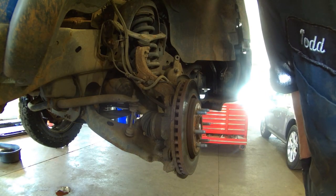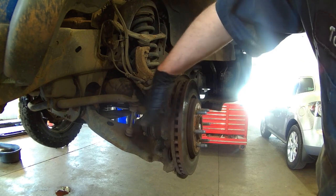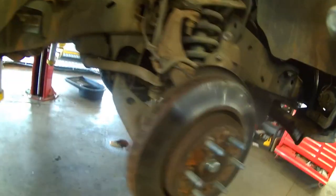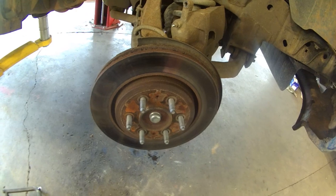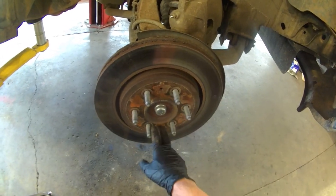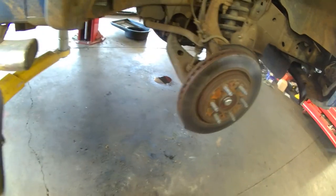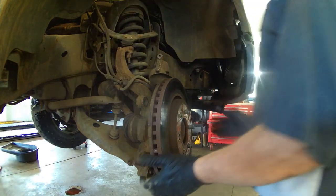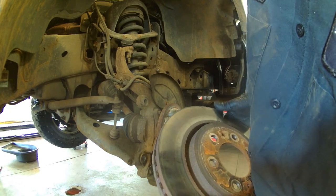The rotor should slide off if everything was perfect, but it's not, so you can take a hammer to it and pound it on the backside to knock it loose. Use some spray penetrant to help free it as well. There are also a couple of bolt holes here — you can screw in probably a 10 by 1.25 bolt, drive them both in, and it'll force the rotor off. Get your rotor machined or replace it for the best brake job you can do.